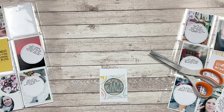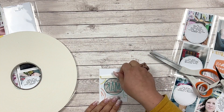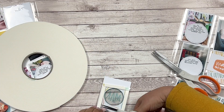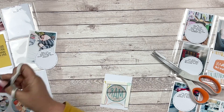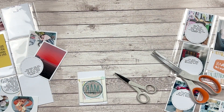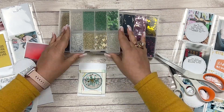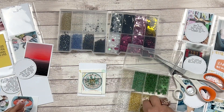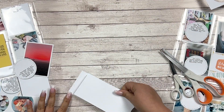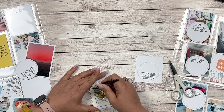I just ordered some adhesive foam and when I received the order I almost fell off my chair — this thing looks like a frisbee but it's going to be awesome. I have foam adhesive for the rest of my life! I added that to the back of my card and now I'm adding some bits and pieces to my shaker pocket, using a scrap of paper to close up the shaker part.